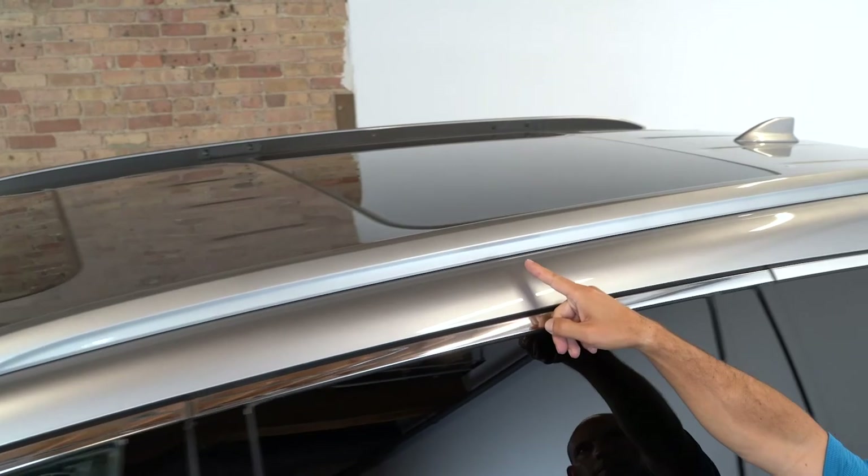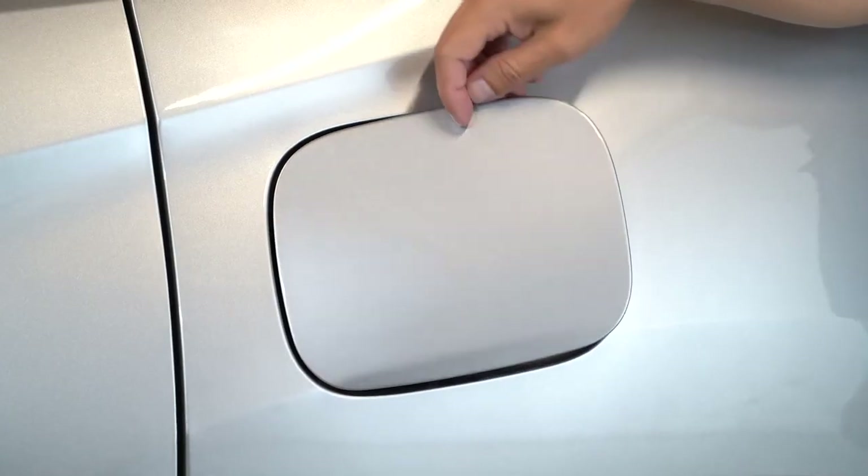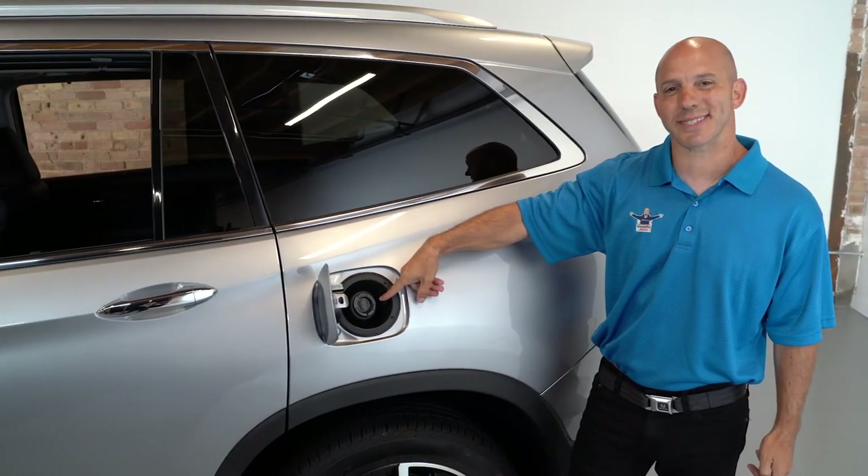Coming along the side, you'll see the roof rails all the way to the back. And if you open up the fuel door, you'll see for ease and convenience a capless fuel system.